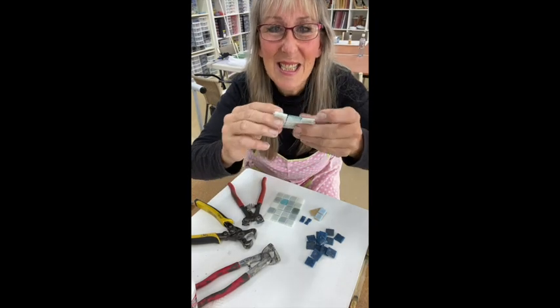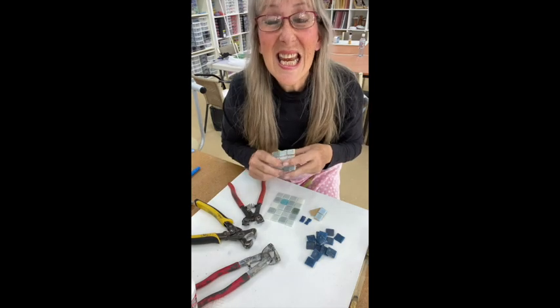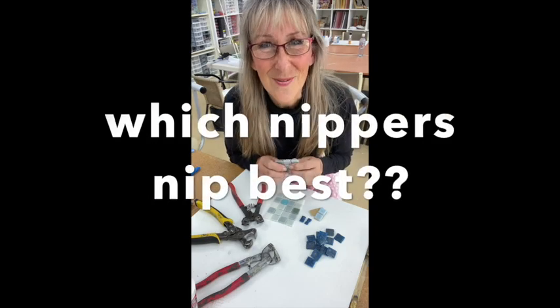I've got some vitreous tiles here. A lot of people use them and don't have a lot of success. Today I'm going to road test these tiles with a set of tile nippers, so stay tuned to find the results.